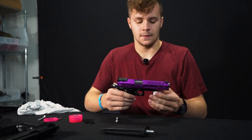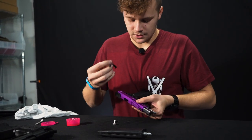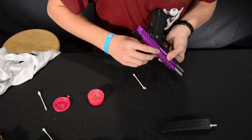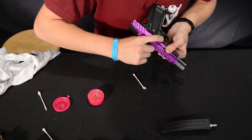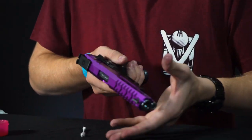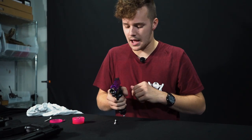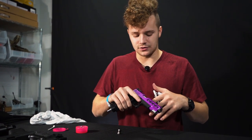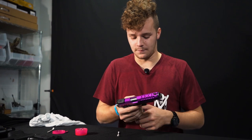Pick up your upper receiver and go ahead and put it back on like that. Rack it all the way back, then take your slide release, drop it in as far as it'll go, and slowly move the slide forward until the cutout lines up. Push your slide release through and now your pistol should function. Put the mag in, rack it back — I'm not going to lie, that feels so much better than it did before, meaning I was definitely overdue with lubing up this gun.